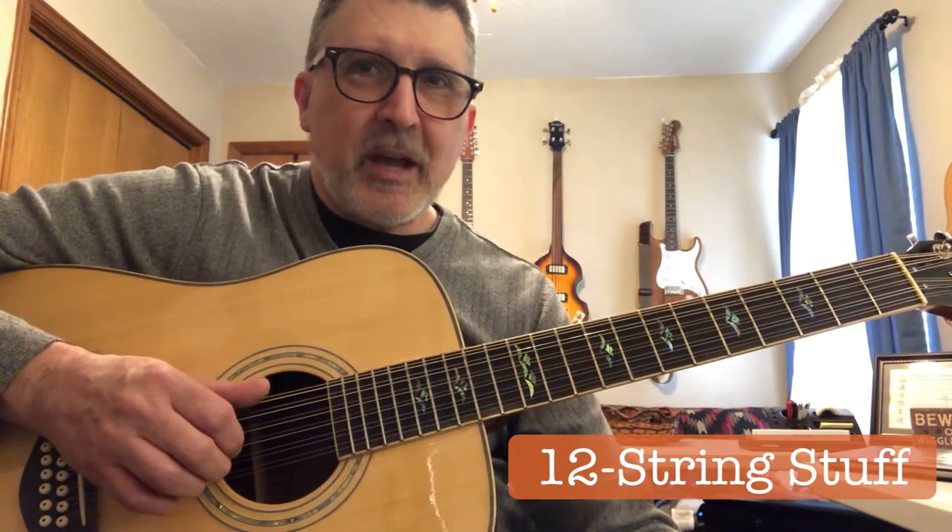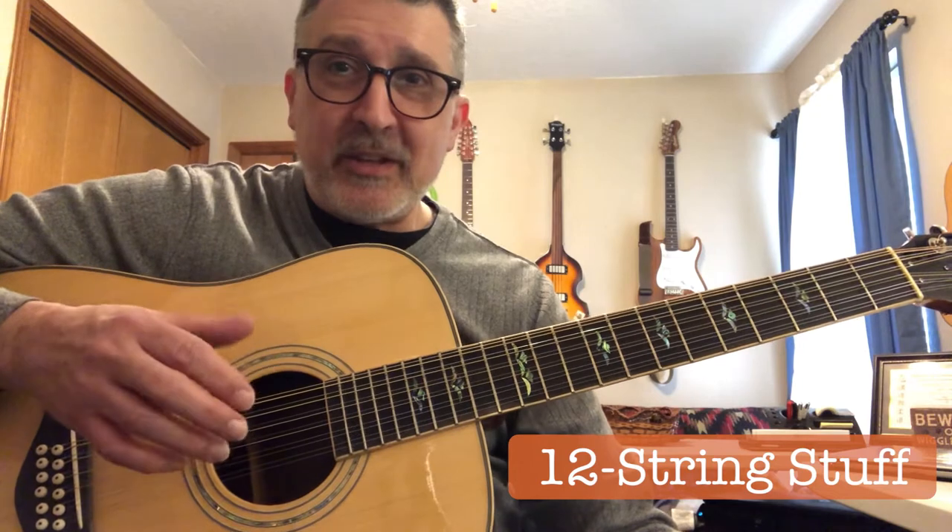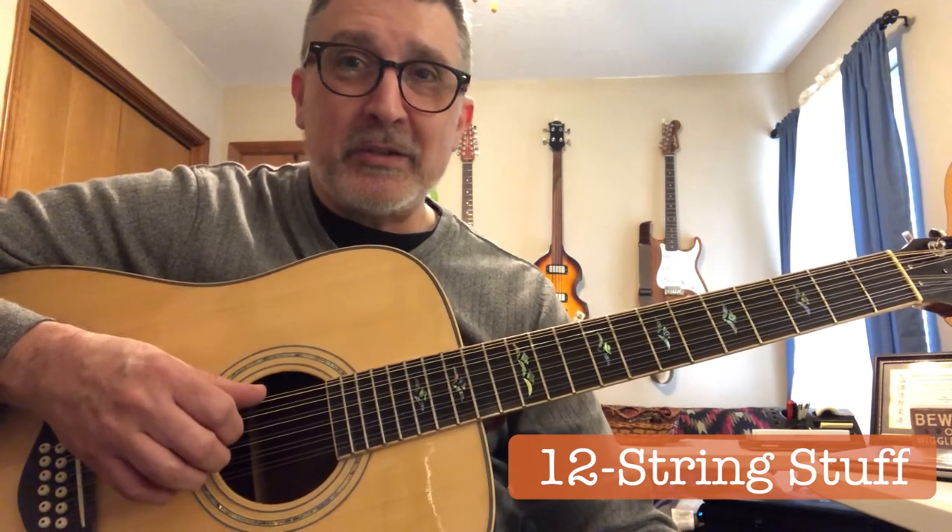Hello everybody. Today's topic is to finger pick or not to finger pick. I'm not talking about the technique — I'm talking about whether to use finger picks or not.